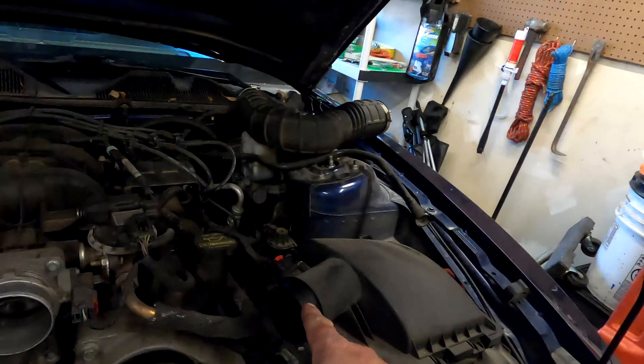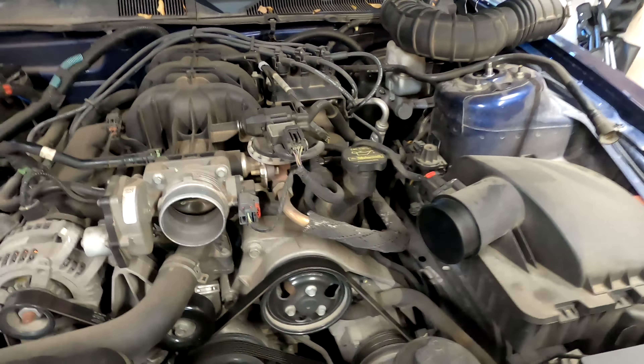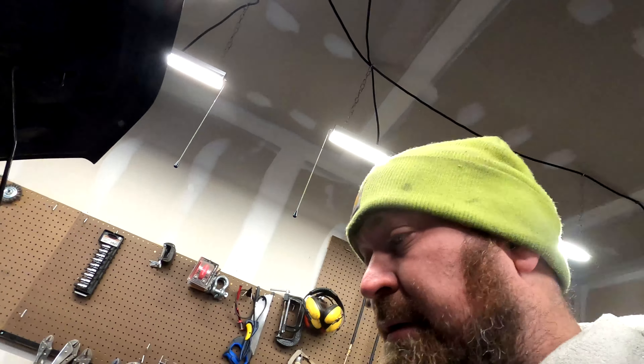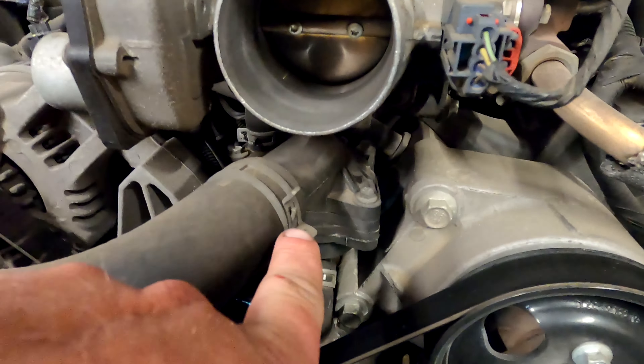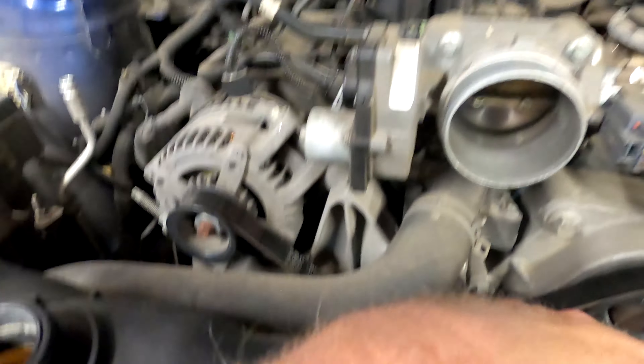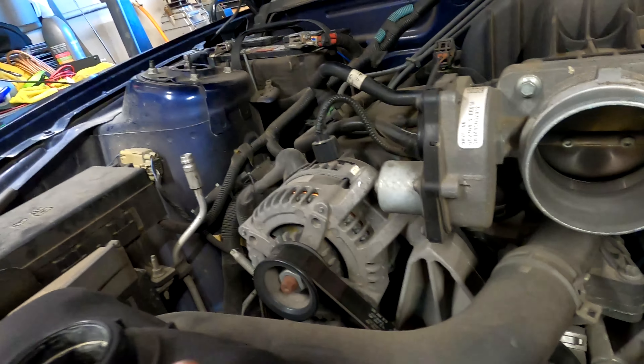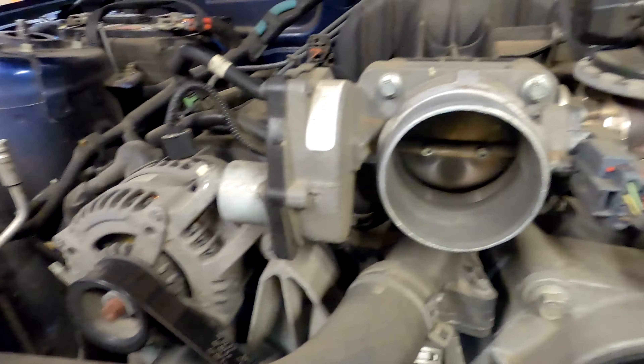We got this top hose off and figured out where the drain plug was. We are draining it now — that's gross. While that's draining, we got to get this hose here off. I'm wondering if I should take off the throttle body so it's not in the way and won't damage anything else.